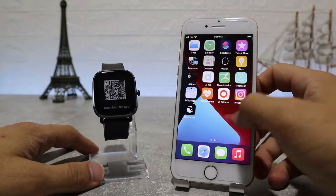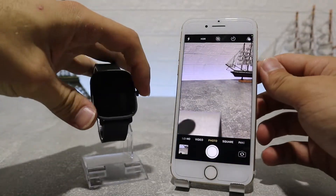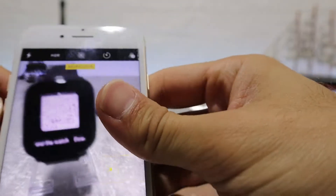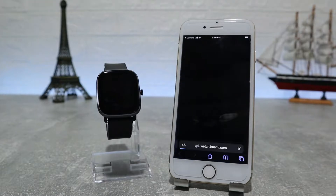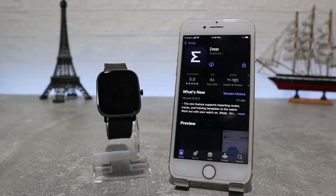Let's begin here immediately. We have here the Amazfit T-Rex 2 and let's see how to connect it. To download the ZeeP app, you can find it on the App Store by name, or you can find it by the QR code on your watch.